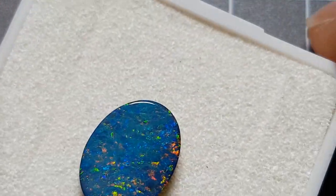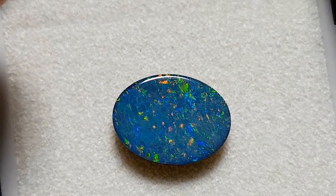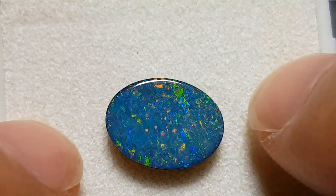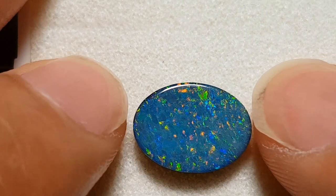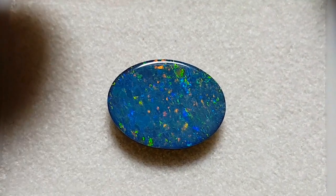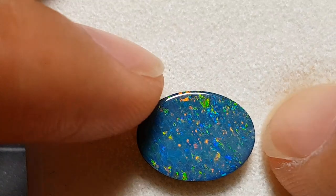Hello ladies and gentlemen, I'm back and here in front of you is an opal doublet. Following on from my opal triplet video, which people seem to enjoy quite a bit, I'm going to go into doublets. It's very similar information but there are a few differences, and the differences are actually pretty interesting when you're assessing jewelry.